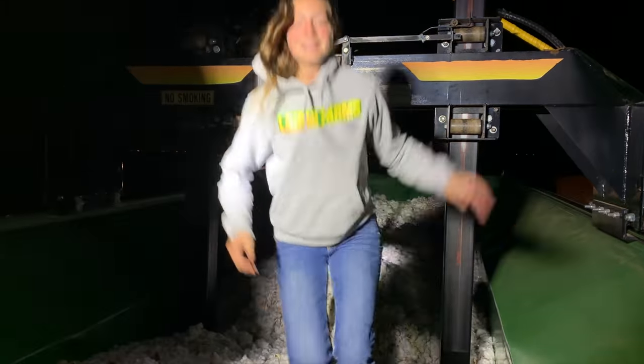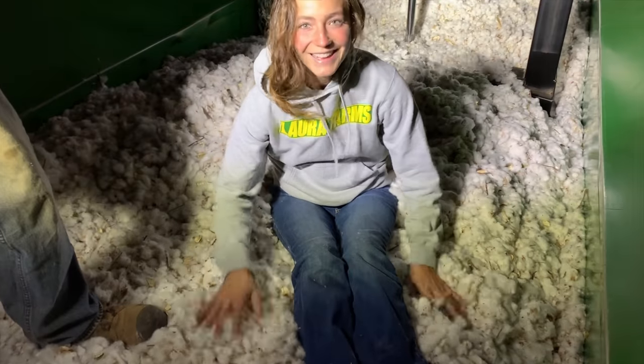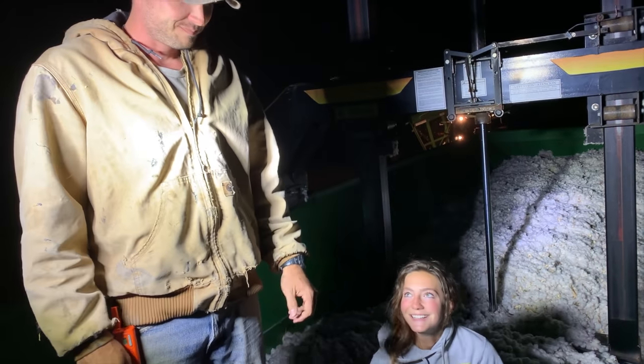What do you think of this stuff, Laura? I like it a lot — fluffy. Buy more cotton, more cotton, more t-shirts, cotton t-shirts.